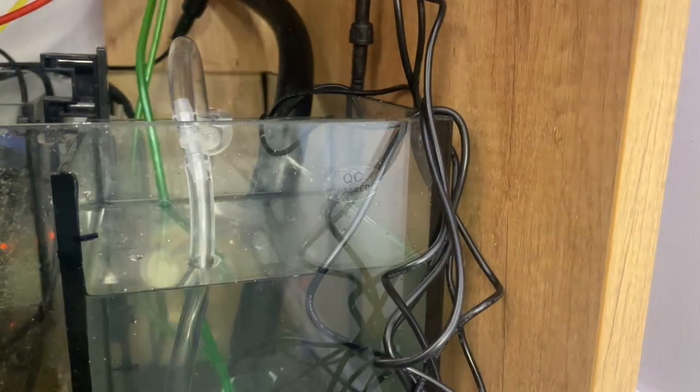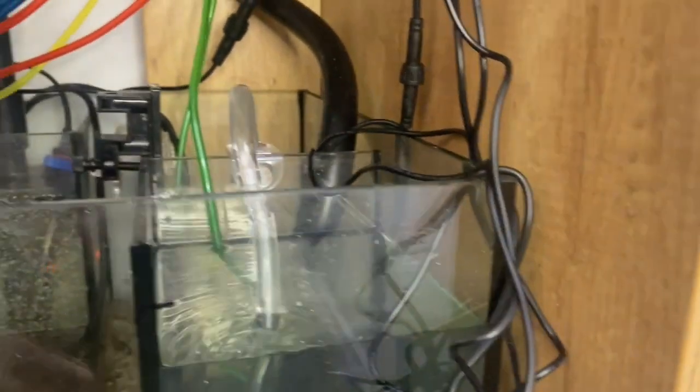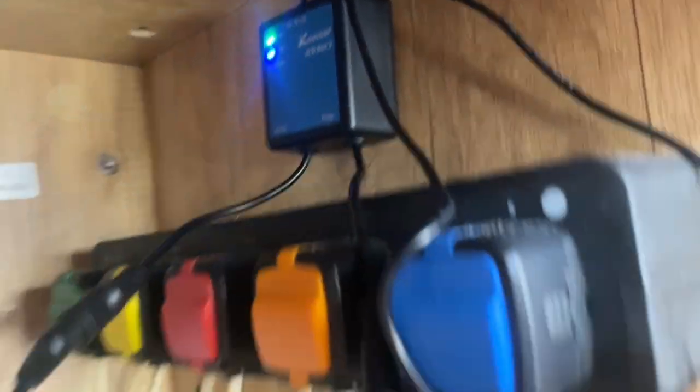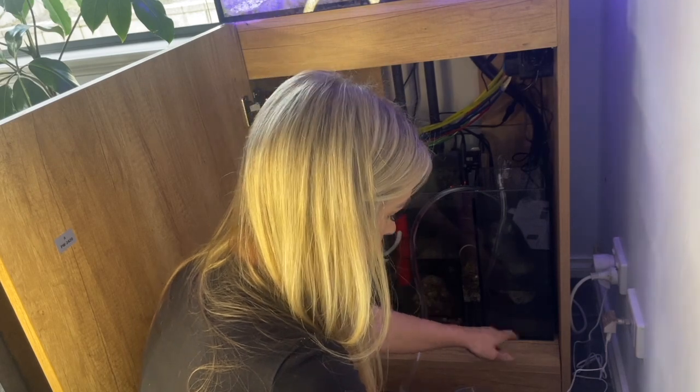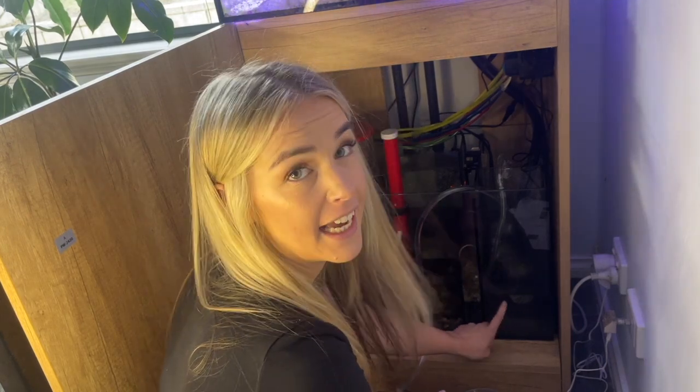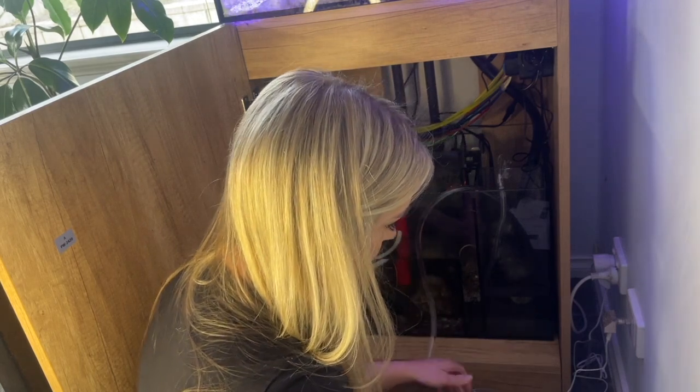If we plug that in, it should now fill up. You can see it siphoning the water and filling up the sump. Just to demonstrate — I'm draining out the ATO reservoir to show you what the alarm will sound like once the water gets past the sensor at the bottom. You'll get a red light alarm. I've lifted the sensor so it's exposed — as soon as the water drops below the top sensor it keeps sounding that alarm until the water covers it again.